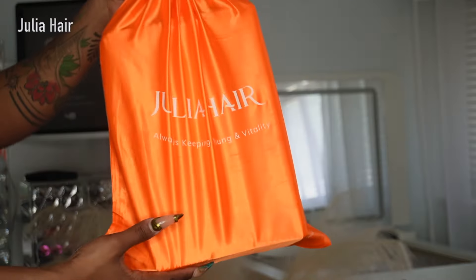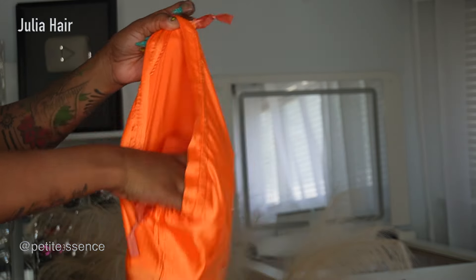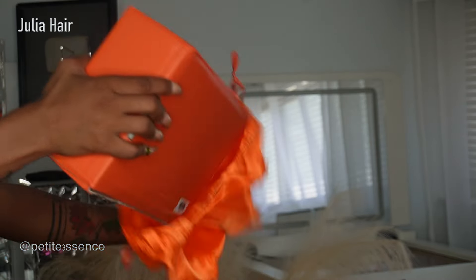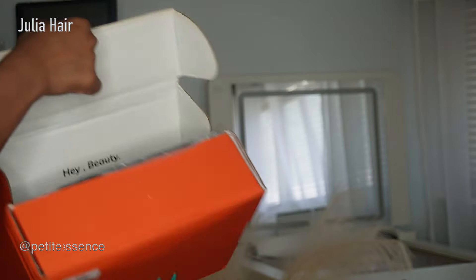Welcome back guys! Today I'm here with Julia Hair again. It's the same packaging as before — I got a drawstring bag as well as a box with everything inside of it, and it's branded. So let's get into what's inside.